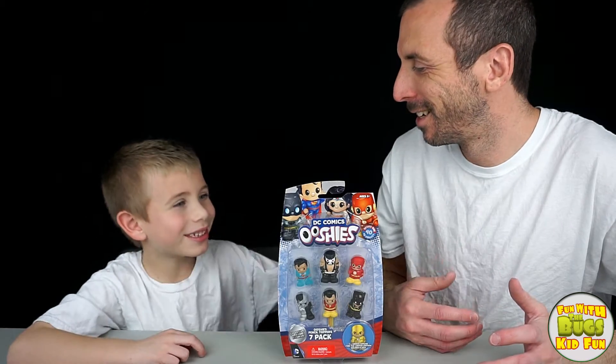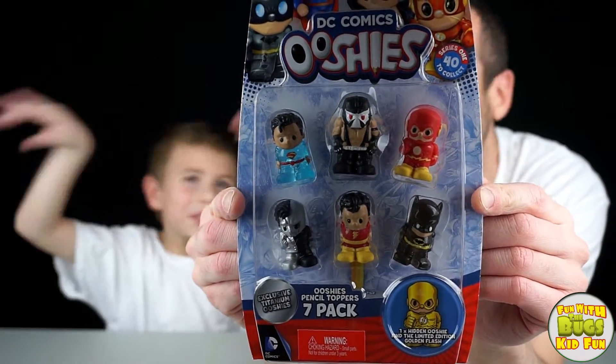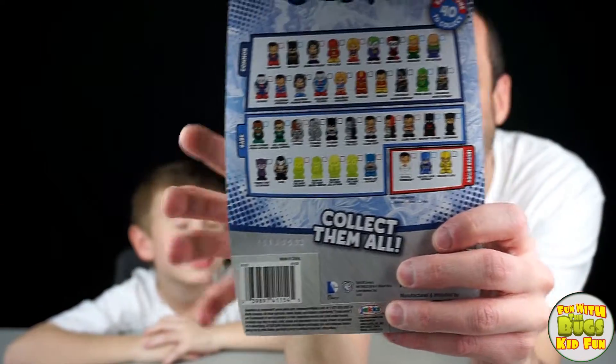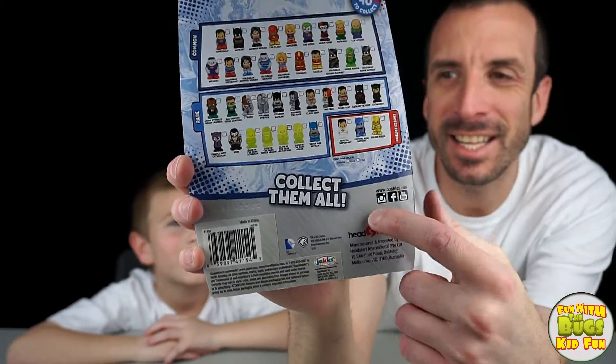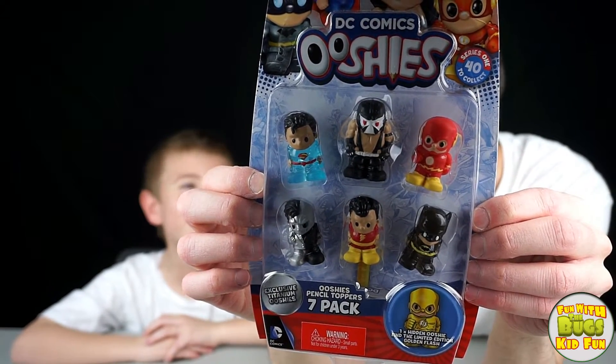Bugs! Yes? DC Comics Ooshies! Smushies, how many times I gotta tell you? There's Commons, there's Rares, there's Limited Editions. There's Supermans, there's Banes, there's other characters.